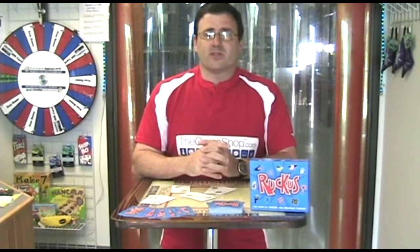It's a lot of fun and it's one of those games that you can play for ages six and up — you can play all adults and you can play all kids. We've had a great time and laughed, and Ruckus is a terrific game, I highly recommend it. You can find it at thegameshop.com and it's $9.95. Thanks, see you next time.